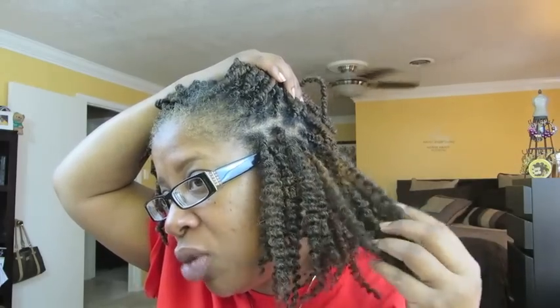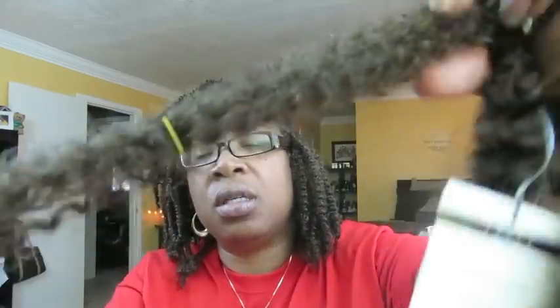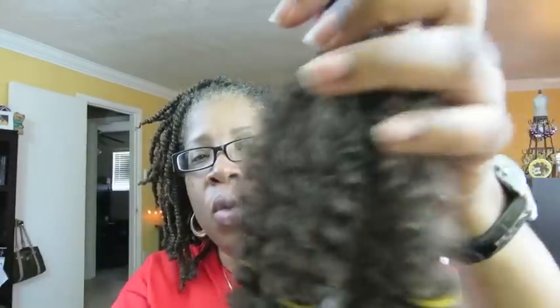I've had this hair up for about two weeks today. Let me show you what the hair looks like before the installation so you can see the difference. This is how the hair comes in the pack — it's just kind of wavy with no real true definition to it.